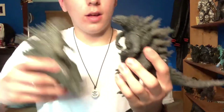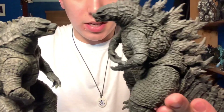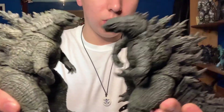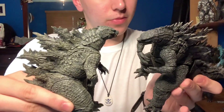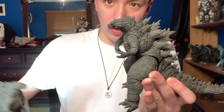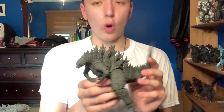Now let's do a quick comparison to the NECA Godzilla 2019. As you can see, the amount of detail is much greater on the SH MonsterArts than on the NECA. Which one do I like more? I'm going to go with the SH MonsterArts, because I like the detail more and the articulation is a whole lot better.